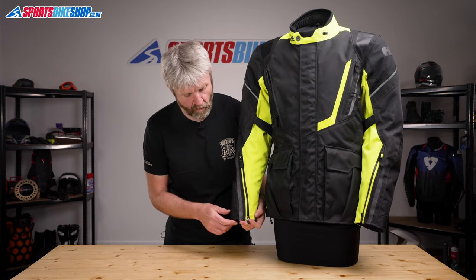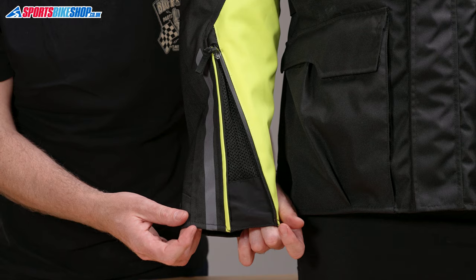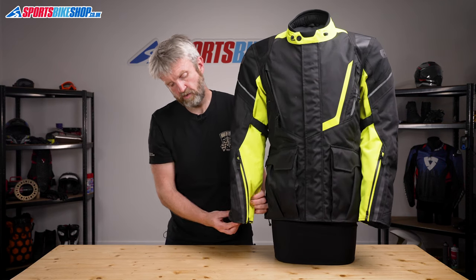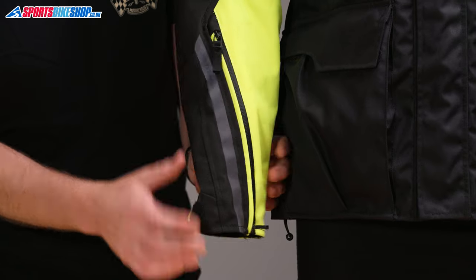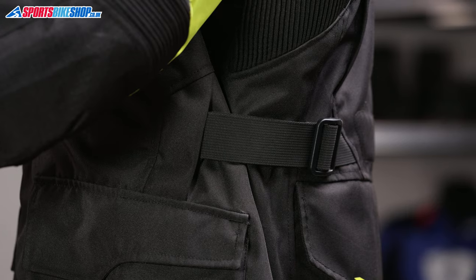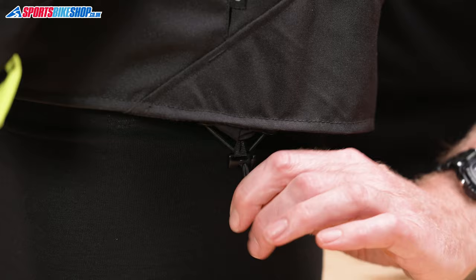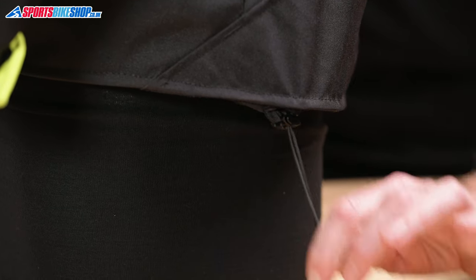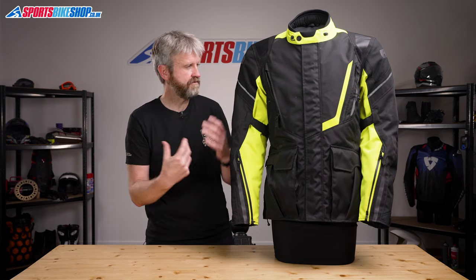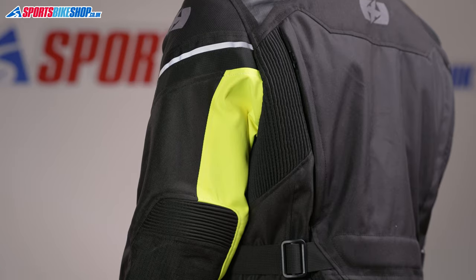The cuffs on this jacket open up wide enough to fit thick winter gloves inside, and then they secure by doing the zip back up and fastening the velcro panel around to keep it tight. There are velcro adjusters to alter the fit of the biceps. There are belts at the waist, and then there's also a draw cord to pull the bottom hem tight. The outer also has accordion stretch panels above the elbows and just behind the shoulders at the back, which isn't all that common in textile jackets.